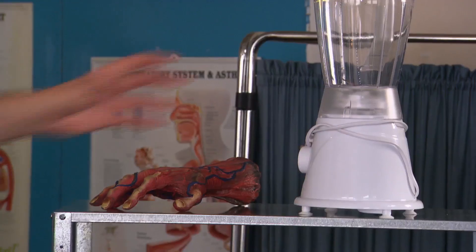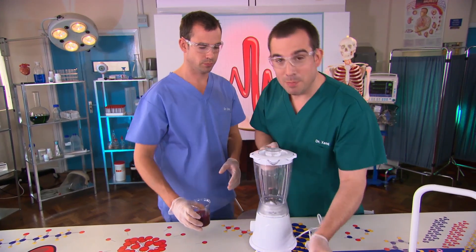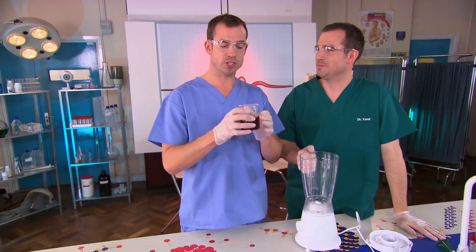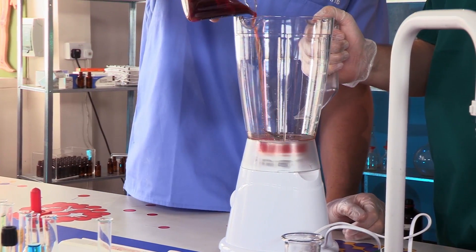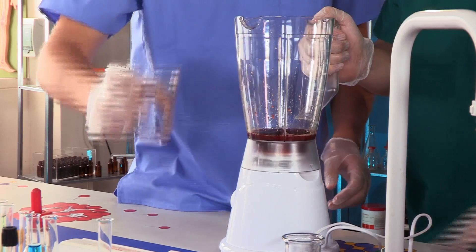To show you what happens when your blood visits your lungs, we've got a piece of really high-tech equipment — we're going to use this blender. We're going to use Chris's blender to whisk oxygen into the blood. This blood has started to form clots so it's thick and lumpy because it's outside the body. That's what happens to your blood when you get a cut — it reacts with the air to form a clot, which glues the wound together, eventually becoming a scab.